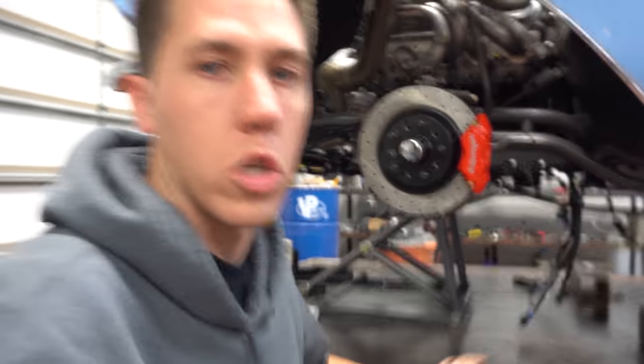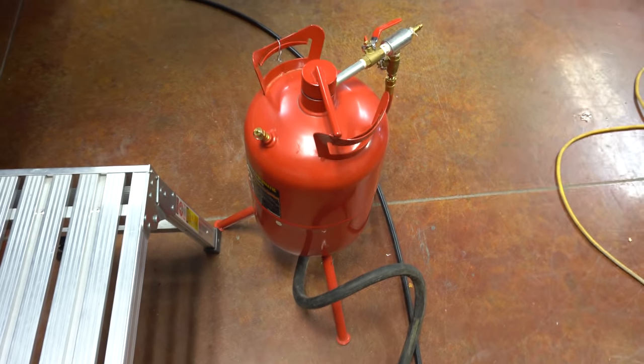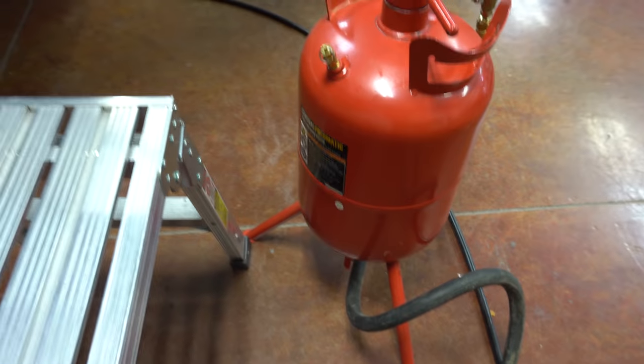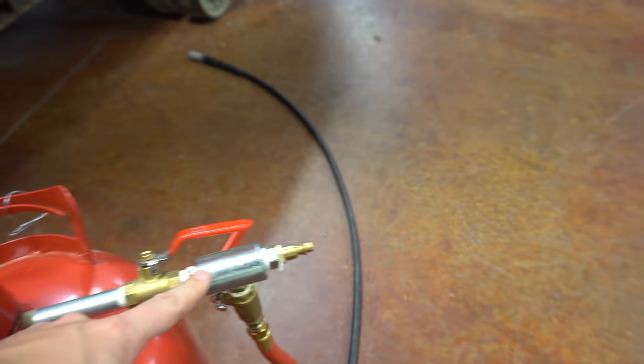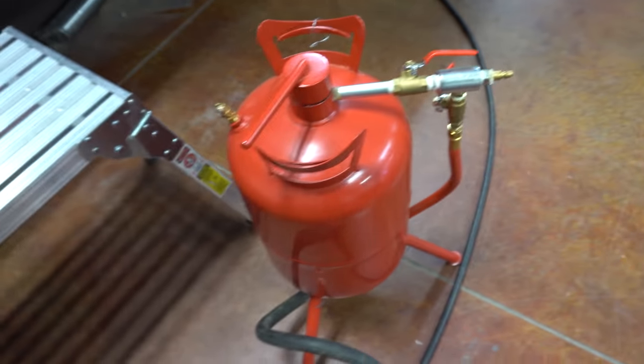We primed the engine — I made a little video of how we primed it so I'll go ahead and put that in there now. I'm building this little oil primer out of a Harbor Freight sand blaster — you'd hook up a little regulator to this side.